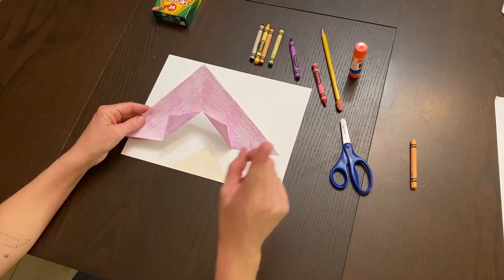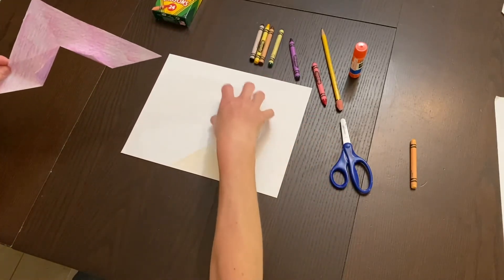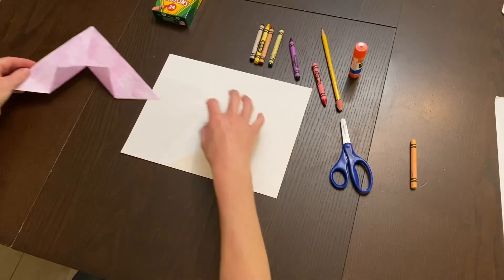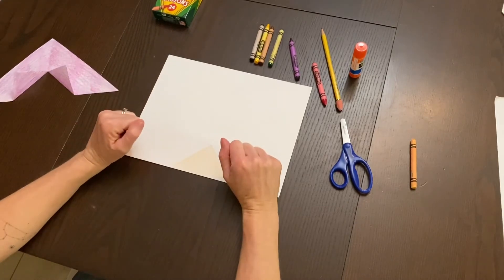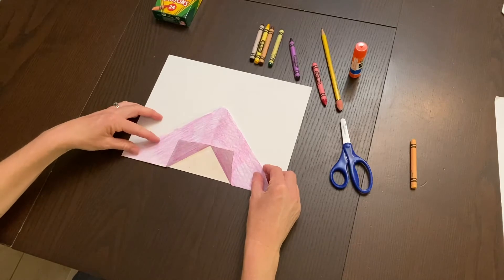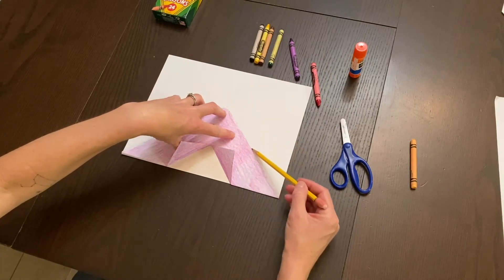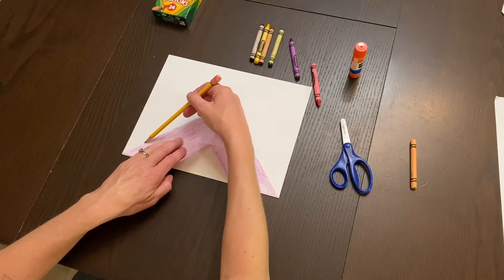Important: don't glue down your tent yet — that's the very last thing you do. Keep your tent mobile because we need to add all the background first. Next we're going to add some trees, stars, and a moon. Use your tent as a template and very lightly trace along its edges with pencil so you know where to avoid coloring.